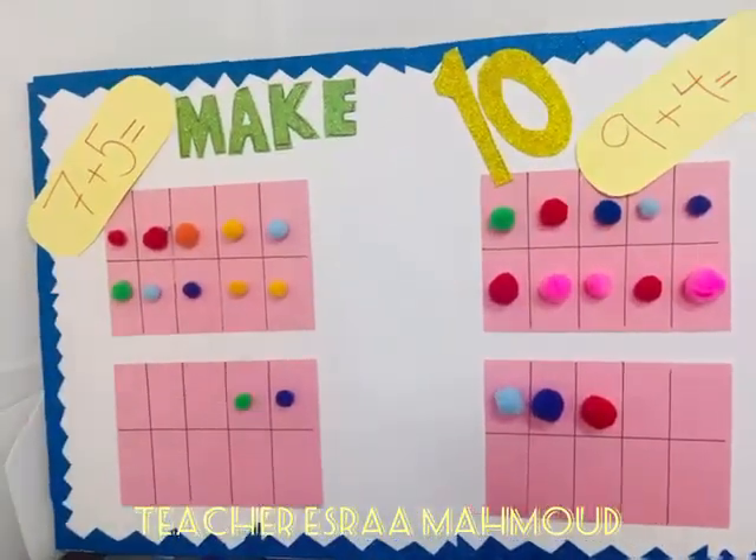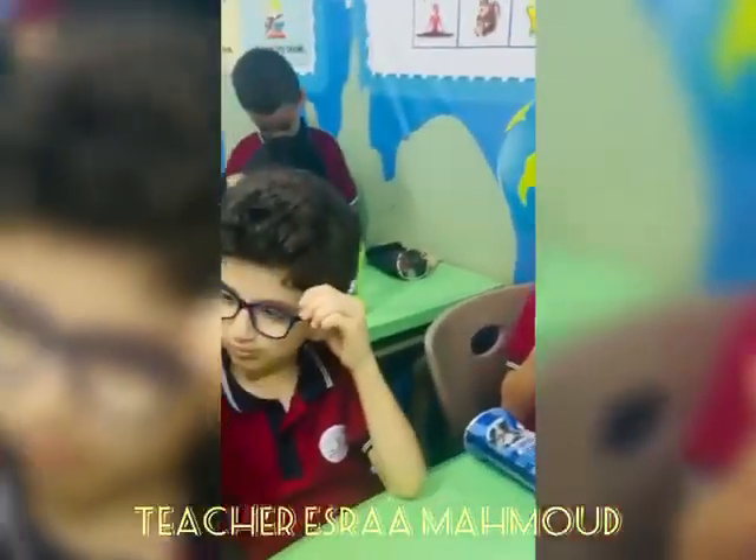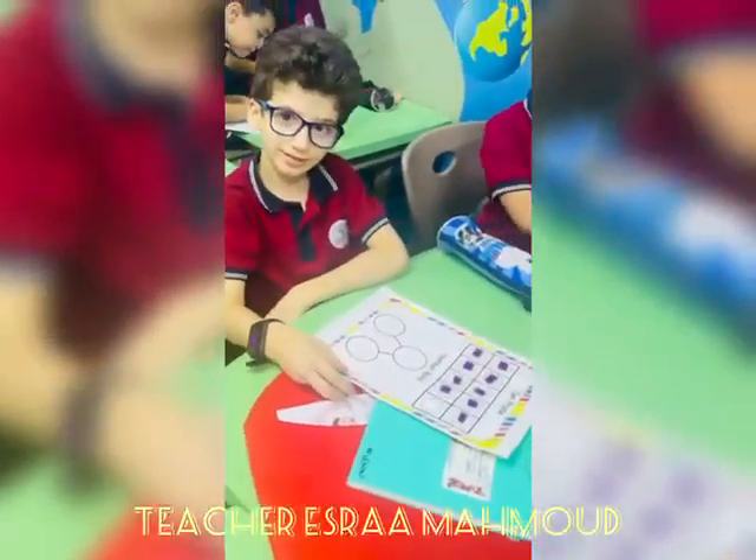Everybody do the ten-frame dance. Go 1, 2, 3, 4, 5. Come on, come on, everybody, do a little bit of strength, and go one, two, three, four, five.